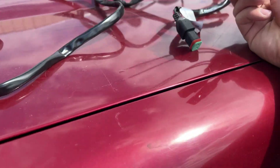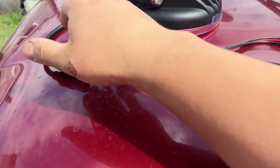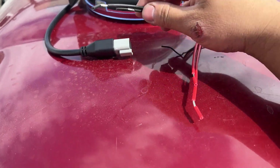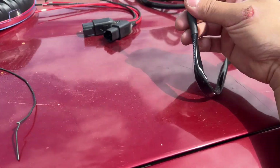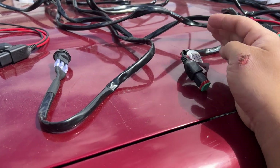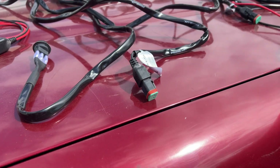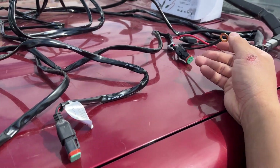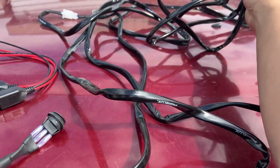It also comes with the other plugs — the female and male plug. So if you have some lights that don't have this plug already, you can just splice it to your lights and then plug it in. But this is way much easier — it would make it so much easier. This is just straight up plug and play. Plug into the lights and then plug into your battery. And there's plenty of wires, guys.